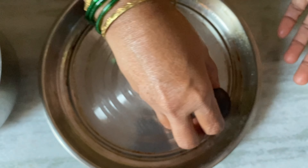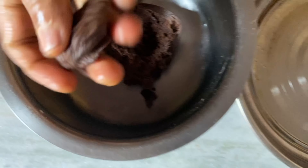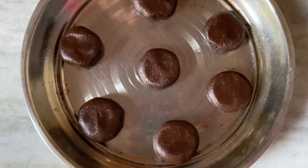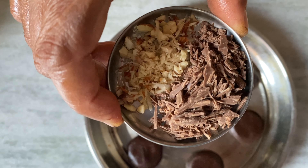I will cook the cookie shape. It will be a bit longer to cook. I will cook it later. Now, we will pour this pot.